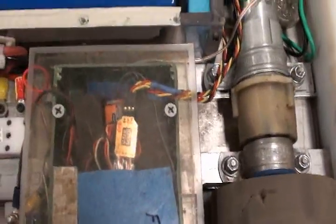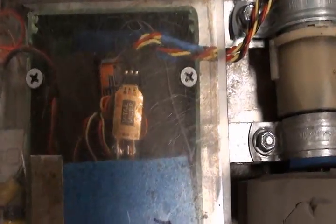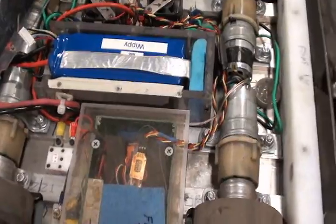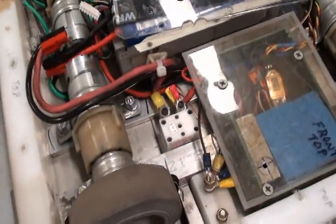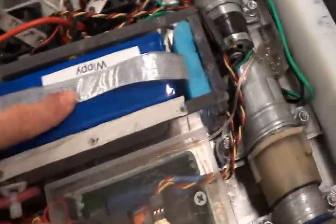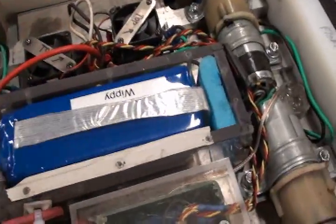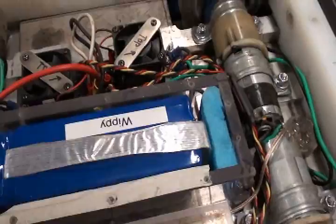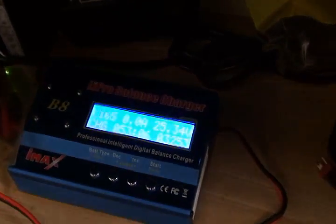Radio gear is a Hobby King 2.4 pistol radio and a GWS mixer — one of the only mixers we could find that fail-safed correctly. There's a Wayachi switch; first time I've used one of those, they're very nice, highly recommend. I've also been really happy with the Zippys — they performed quite well, staying in almost perfect balance, and at 50 bucks a battery you can't beat that. We're charging with the IMAX B8, which I've also been very happy with.